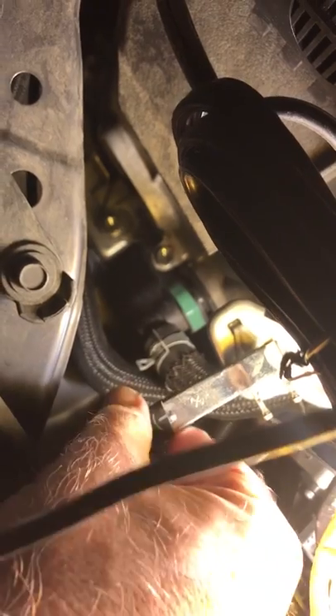The negative black lead has to be connected. I'm going to put the black lead right here — it might spark a little bit, and that's a good sign. My charger came to life and the charge is kicking in.